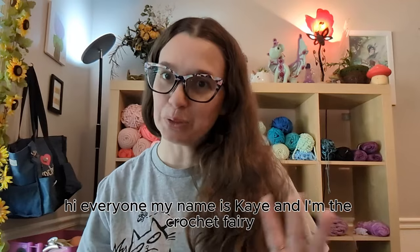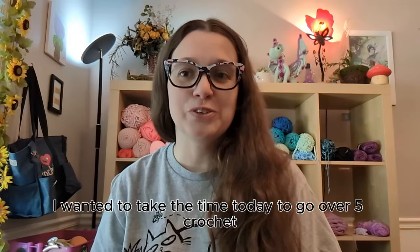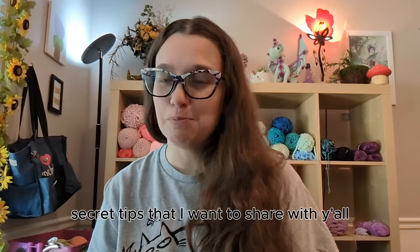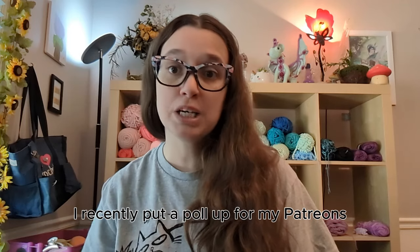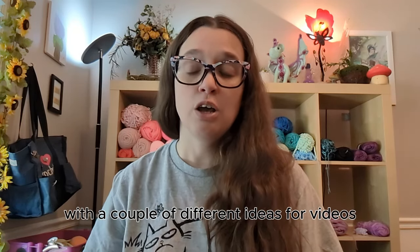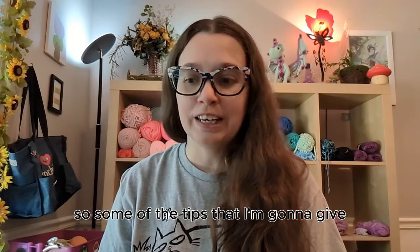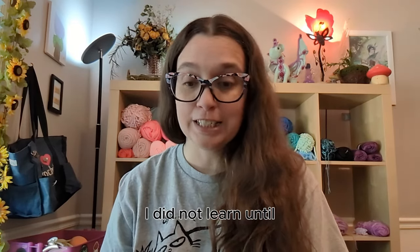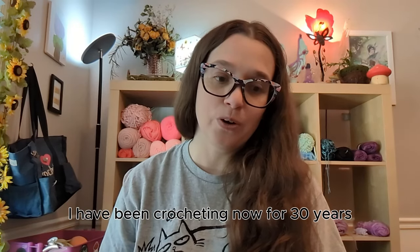Hi everyone, my name is Kay and I'm the Crochet Fairy. I wanted to take the time today to go over five crochet secret tips that I want to share with y'all. I recently put a poll up for my Patreon and my Facebook subscribers with a couple of different ideas for videos, and this is the one they voted on. I've been crocheting for over 30 years.